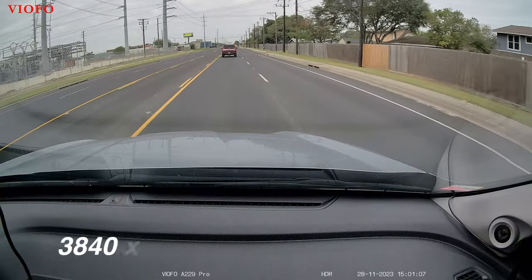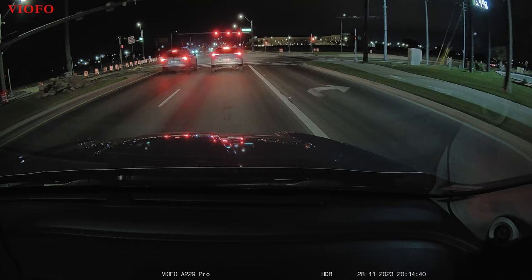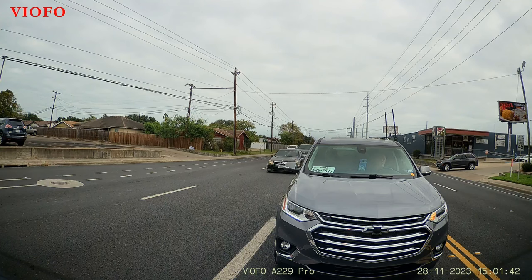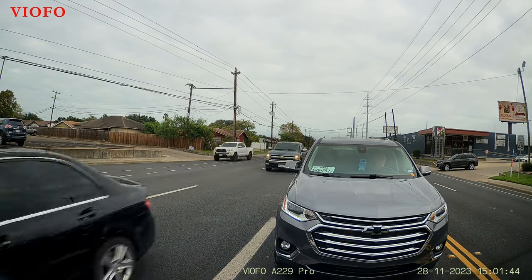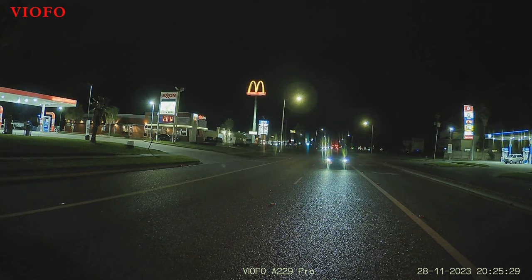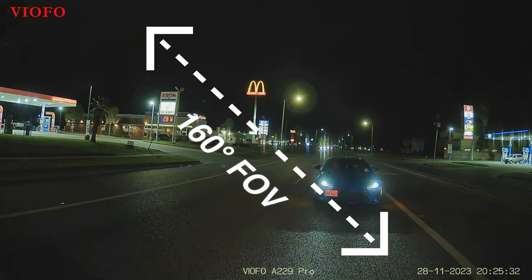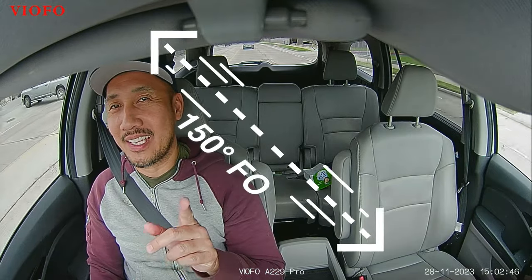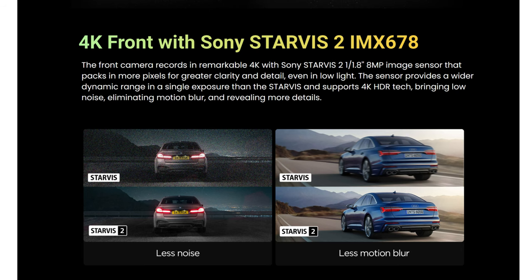The front-facing camera records in 4K quality at 30fps and has the StarVis 2 sensor, with a 140-degree diagonal field of view. The rear-facing camera records in 2K quality — 2560 by 1440 pixel resolution at 30fps — and has a 160-degree diagonal field of view. The interior-facing camera records in 1080p at 30fps and has a 150-degree field of view. The StarVis 2 sensor is a game changer, especially in night recording where there is headlight or light glare, and it is now the one feature you need to look for when shopping for dash cams.